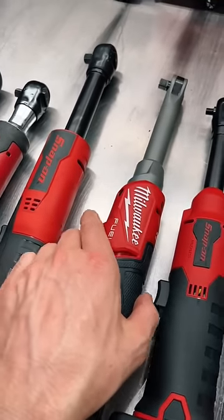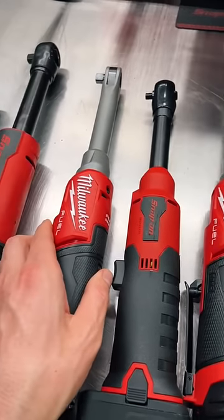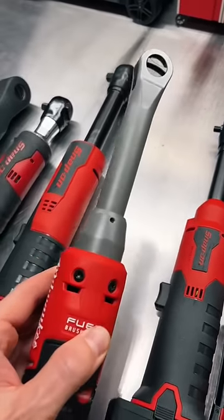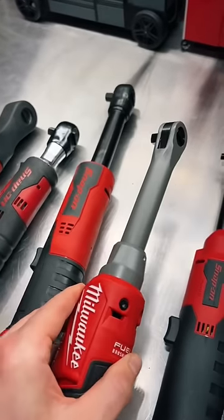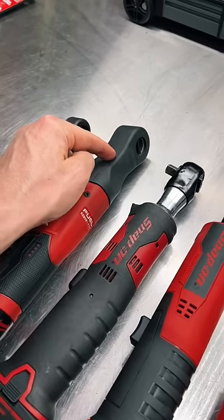In those videos a lot of you said, 'Well, why haven't you gotten the long neck high speed ratchets for Milwaukee?' Well, look what we got today — the three-eighths and the quarter inch. Milwaukee has made a lot of improvements to these ratchets compared to the old long reach ratchet. For one, they shrank the head down considerably — it is much smaller, much more compact. That was a big issue on the old fuel ratchets; the head was gigantic.